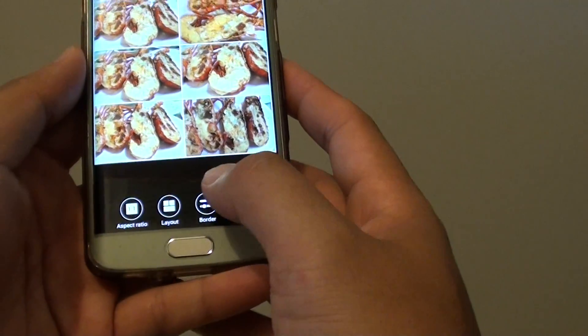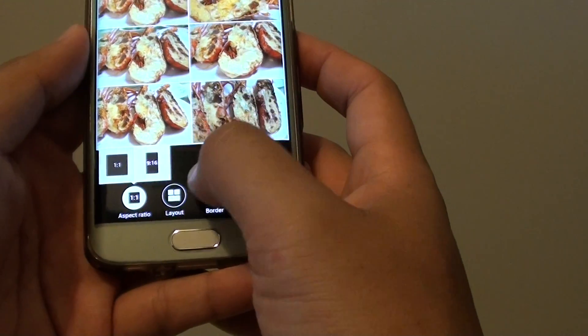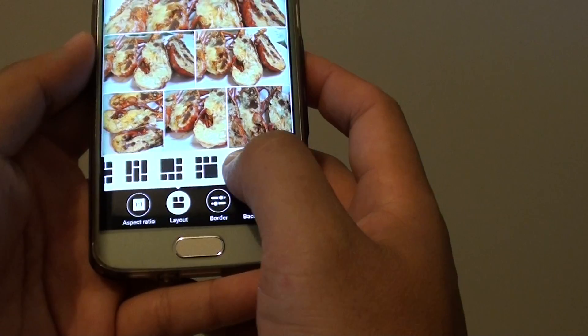You can see here there is an aspect ratio that you can change. You can also change the layout — there are different numbers of options which you can choose.